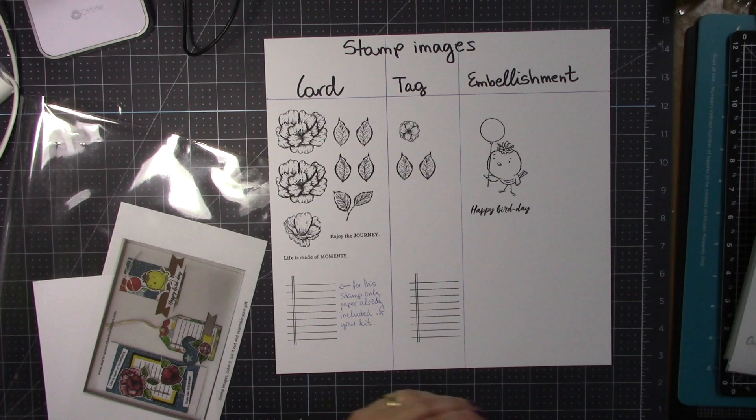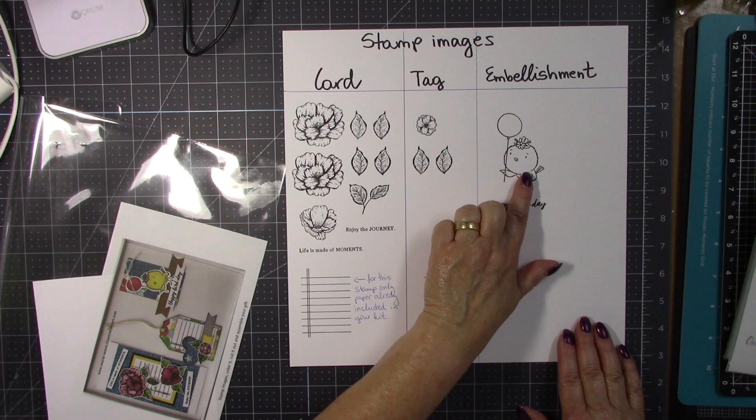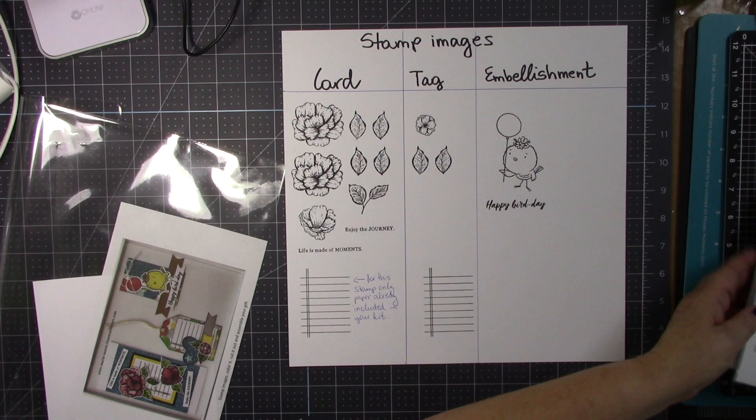We are going to have a stamping station next to my Close to My Heart booth, just in case any of you need any help I am right there. So these are the images you are going to stamp, and these are the two stamp sets we are going to use.